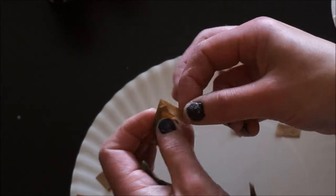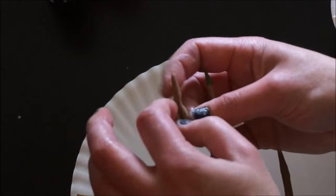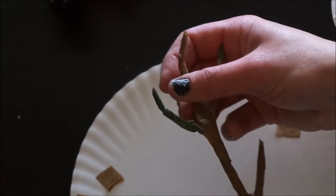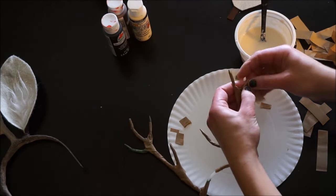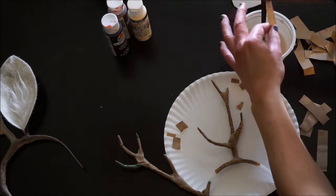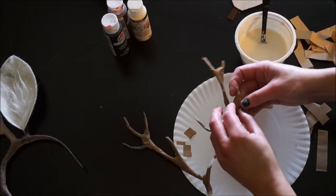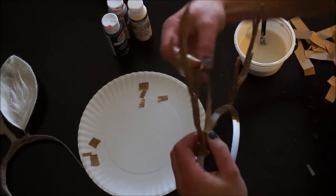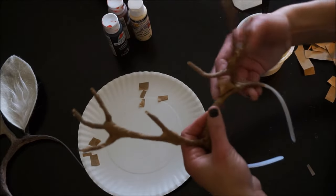Since we made the ends pointy with the floral tape, if you wrap tightly enough with the paper mache, you should end up with a point. But if not, just take a piece and go in at an angle with the paper mache. Continue adding layers of paper mache until you feel your antlers are thick enough, making sure to let it dry between each layer — hitting it with the hair dryer definitely speeds up the process. I like to cover the entire headband with the paper mache so that the paint doesn't scratch off the plastic. On this particular set I only went down the sides halfway, but it's up to you.